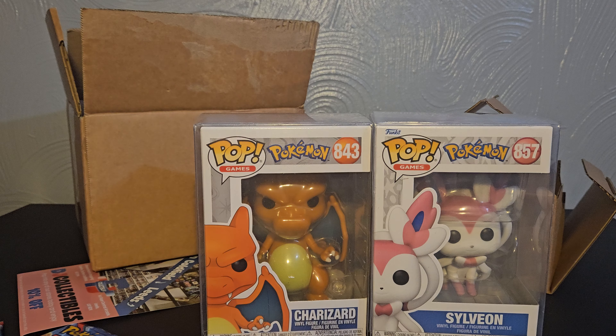This is a really awesome box. Sylveon is Pop number 857. I haven't really seen these about, so it's really awesome that I'll be adding both to my display. You can also get Lucario in this range. I'm not too sure what these Pops go for, so I'll write the prices in the description below.